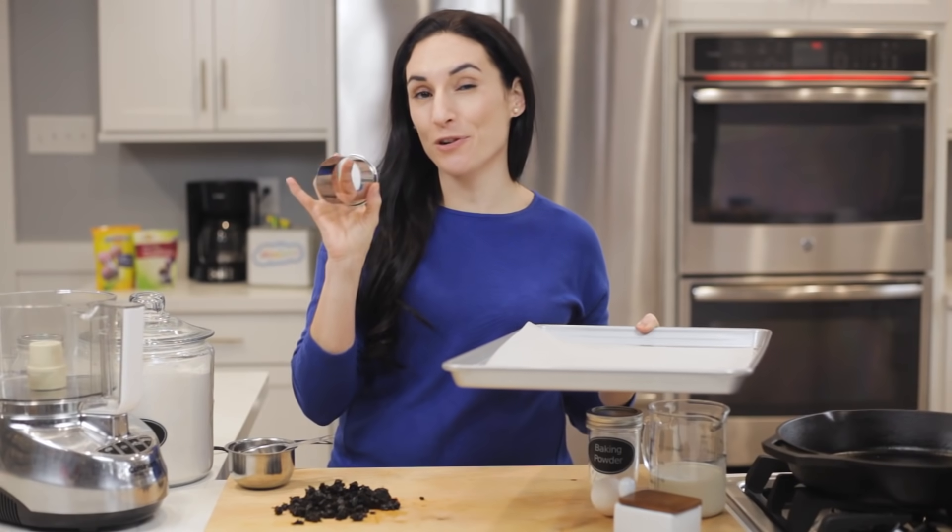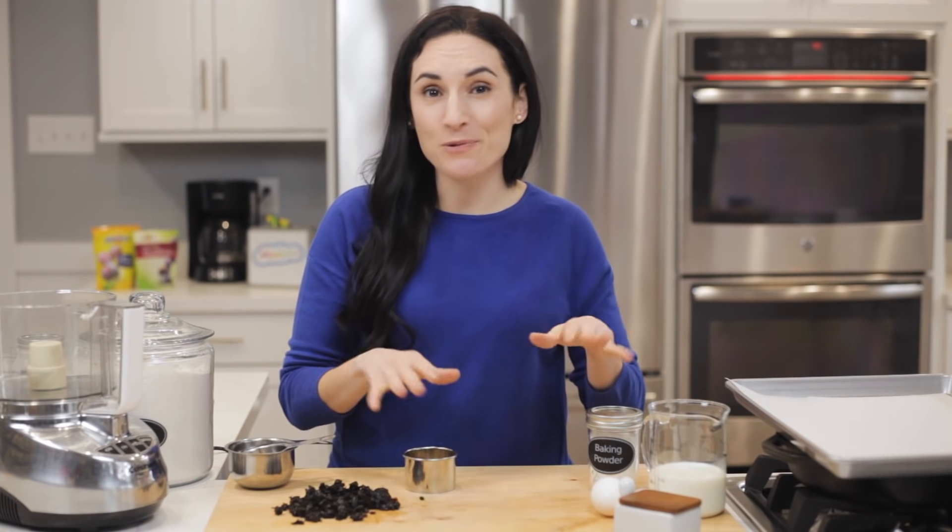We're gonna lower the temperature before we put them in, so don't worry. I've also lined a baking sheet with parchment paper and I'm using a circle biscuit cutter. Even though I own a scone pan, traditional British scones are round, so that's what we're gonna make today.